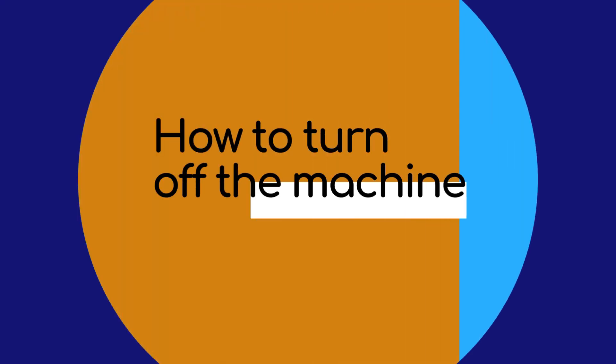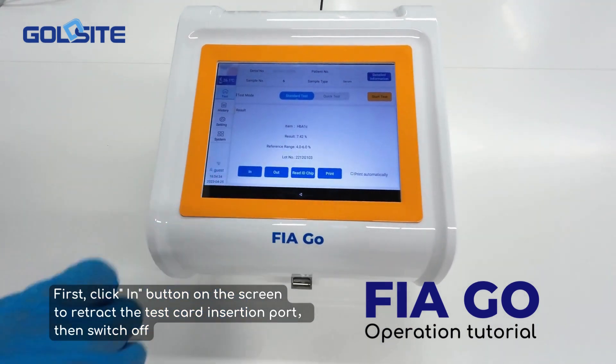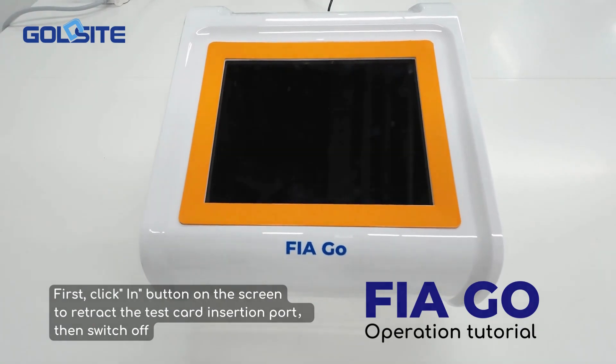To turn off the machine, first click the button on the screen to retract the test card insertion port, then switch off.